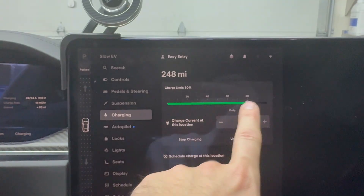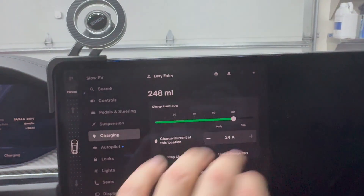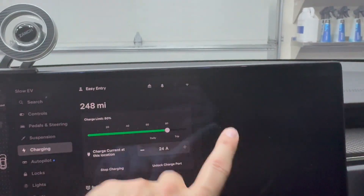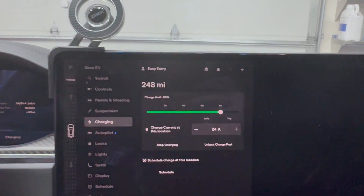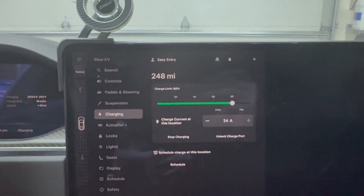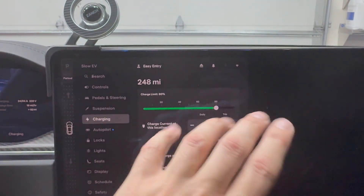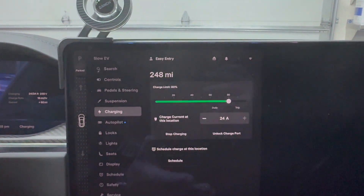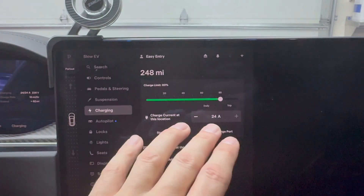You'll also see the charge limit set to 80%. If you're on the long range or performance Model 3, Model Y, Model X, or Model S, you're going to want to keep that at 80%. If you're on the standard range Model 3 or Y, you can go all the way to 100. For other EV owners like Hyundai, Kia, Lucid, and others, just check what your manufacturer recommends. For performance and long range models, keep it at 80% — that's going to prolong the life of your battery. Keeping it at 100% all the time will accelerate battery degradation.